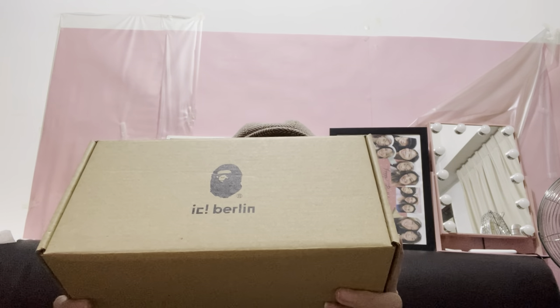Hi guys, welcome back to my channel. Today I've got an unboxing video to do and I'm very excited about this because it's something very special and very rare and also very precious. I'm not going to tell you what this is — I'm just going to show you the box and unbox it for you.